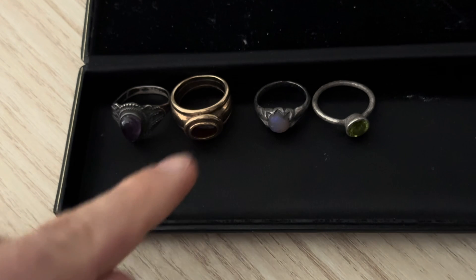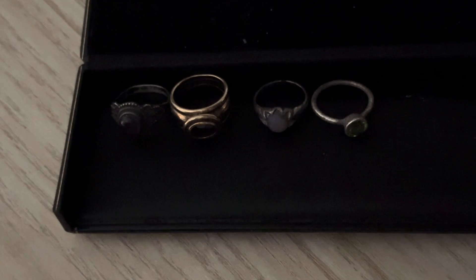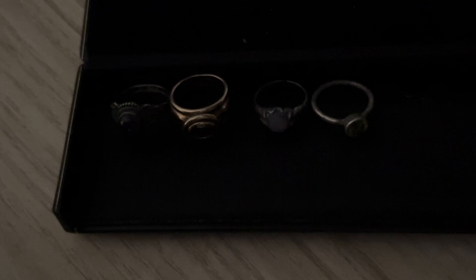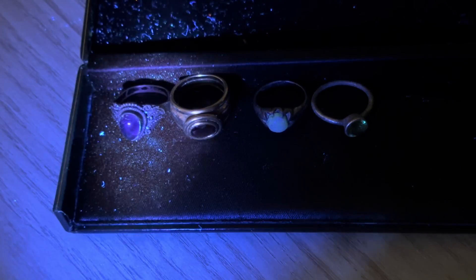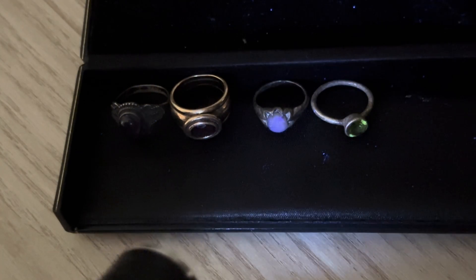Next we have the amethyst, garnet, opal and peridot. With the 395 — nothing. With the 365 — you get a little bit out of the opal. And with the 254 — nothing.